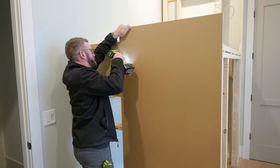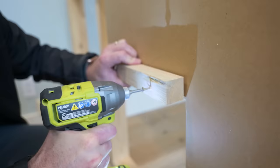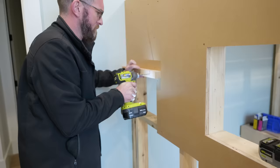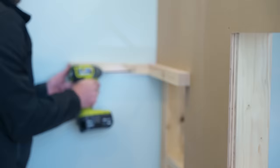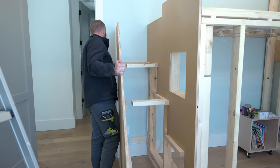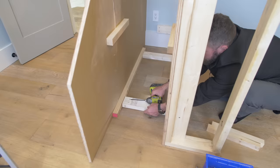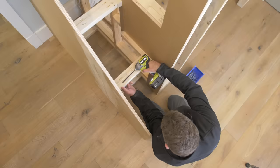Then I could start to work on the stairs themselves. I simply mounted some 2x2s to the wall on the end of the loft bed, as well as the exterior wall for the stairs, and then tied those all together with 2x4s and a couple of 2x2s up against the wall. Then I cut down the risers and installed those with pocket holes and a nailer.